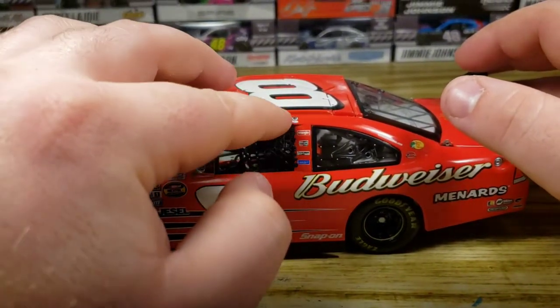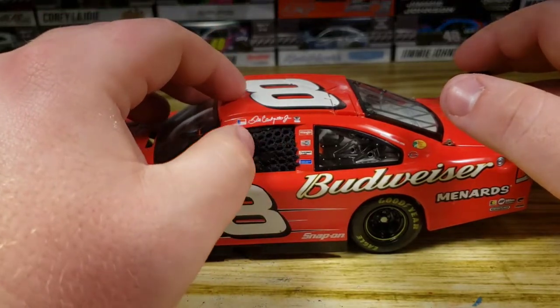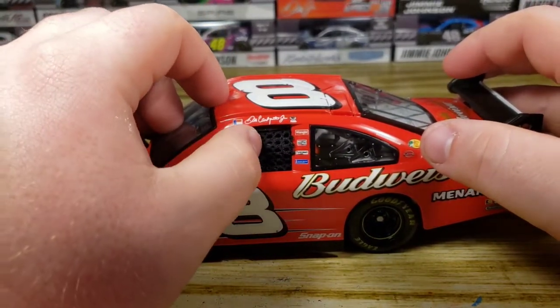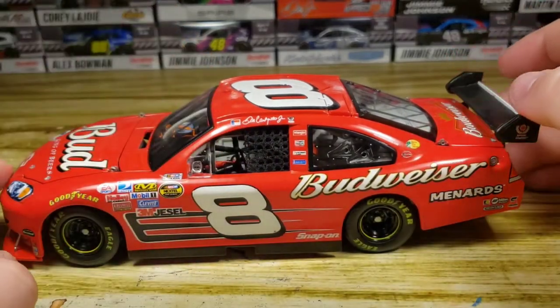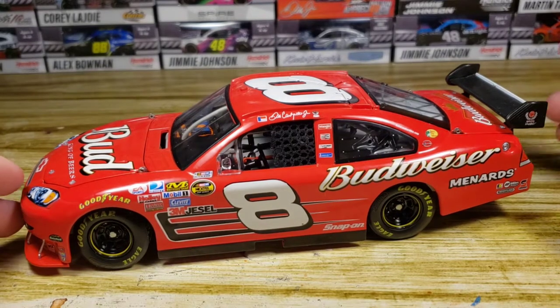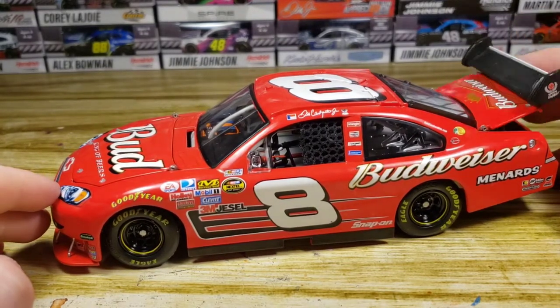Lionel's kind of doing different stuff — I kind of said this with my four-pack review. But either way, the detail was just insane. I've got another 2006 Dale Jr. with the same paint scheme and it's got a whole lot of detail on that as well. I just miss it, I really do — I wish Lionel would do more.